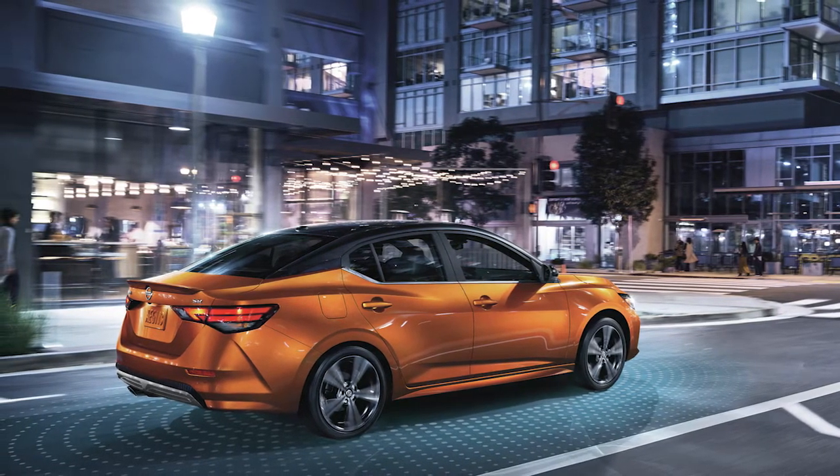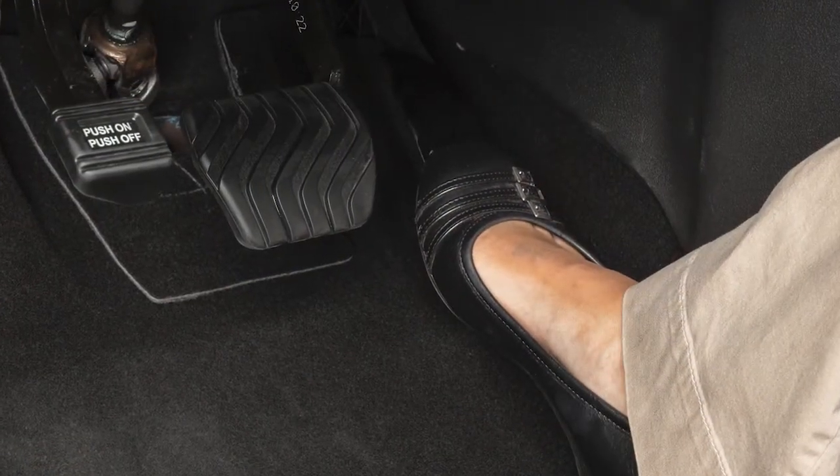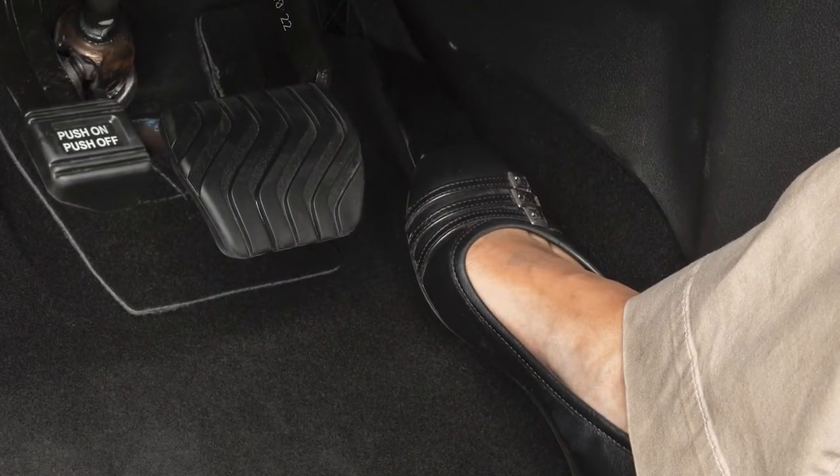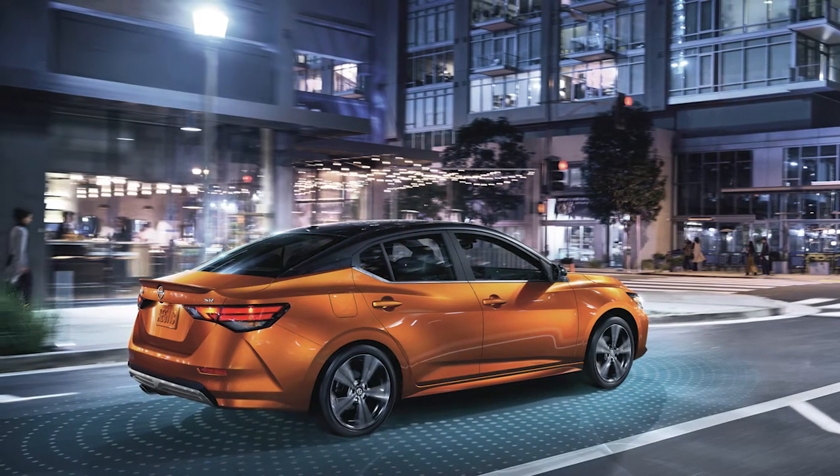If you need to pass another vehicle, ensure that it is a legal maneuver, then press the accelerator pedal. Once you have safely passed, release the accelerator and your vehicle will return to the previously set speed.